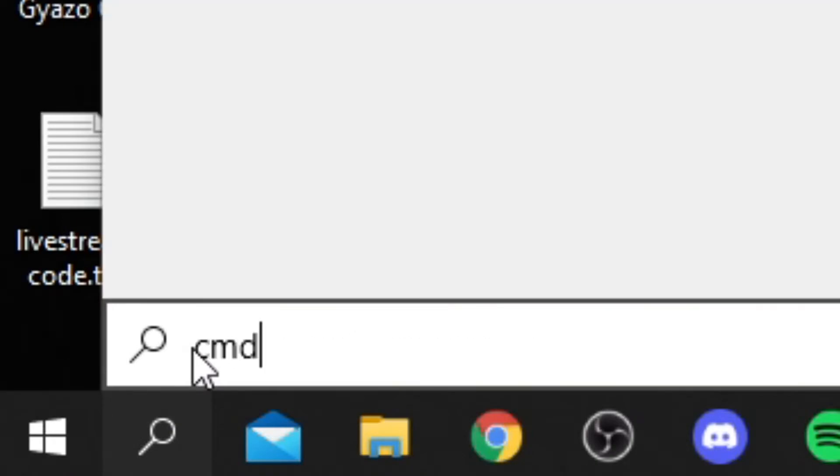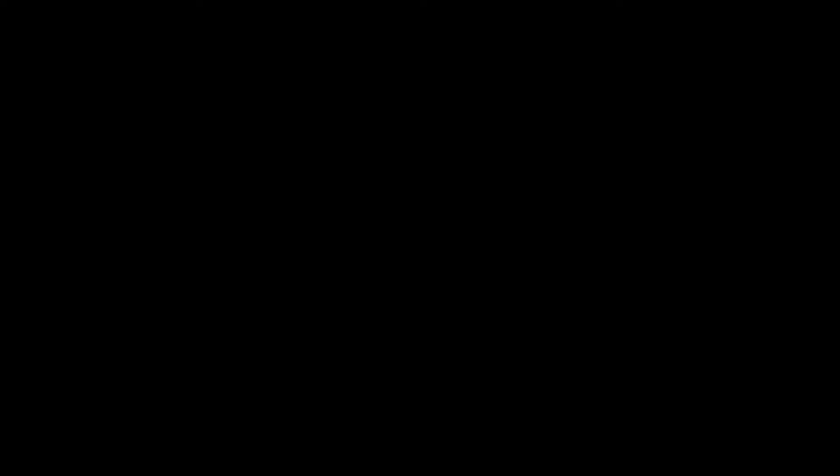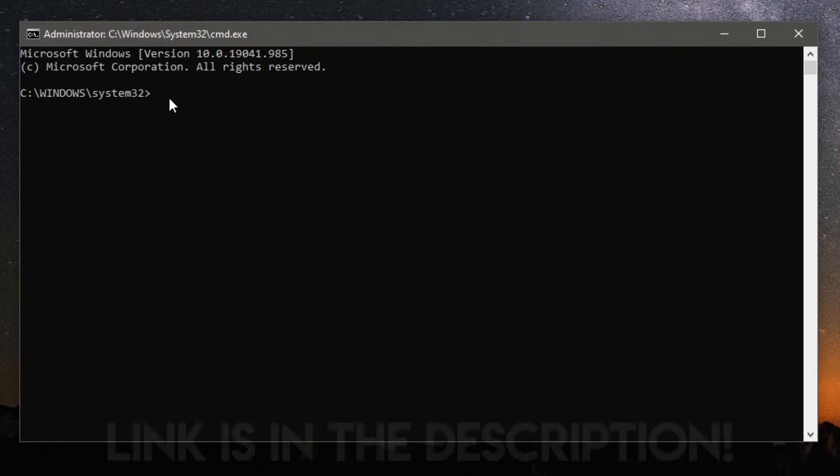Now quit ExpressVPN and open Command Prompt. Come down to the search bar, type in 'cmd', right-click on it, and click 'Run as administrator'. You'll get a Windows UAC pop-up — confirm it and Command Prompt will open.